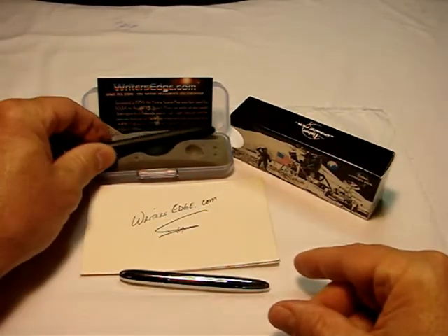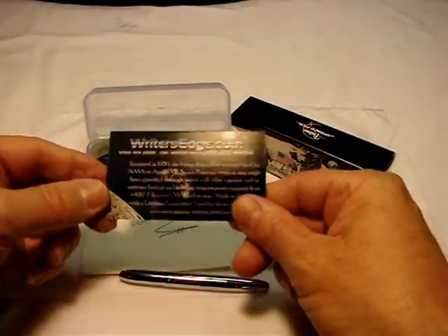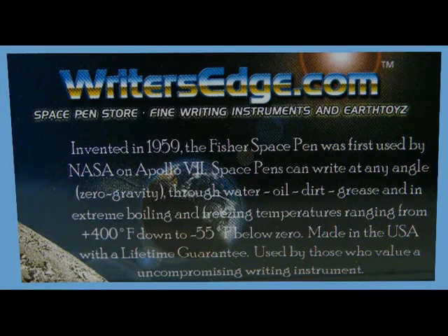The gift box is nice and tight. Inside every space pen is the story about how the space pen was invented in 1959, how it was first used by NASA on Apollo 7, and how they're used now on every manned space flight and also on the International Space Station.